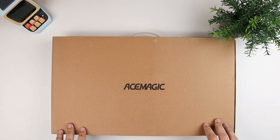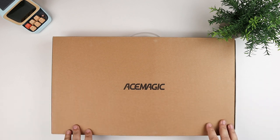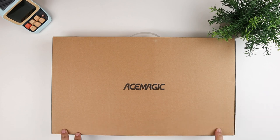Hey everybody, this is Andrew from TS for Tech, and today I have another computer to take a look at. This is from a company called Ace Magic or Ace Magician. If you've watched the channel at all, you may have seen I've done a couple other videos with Ace Magician mini PCs.